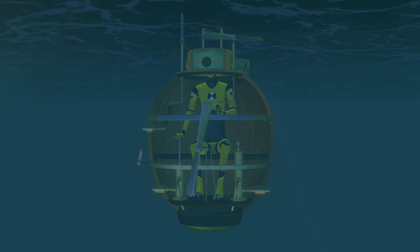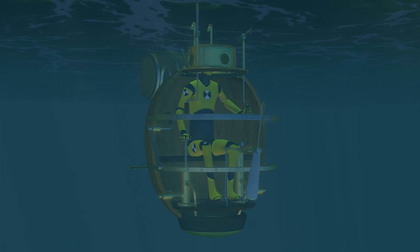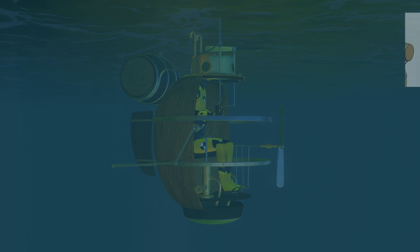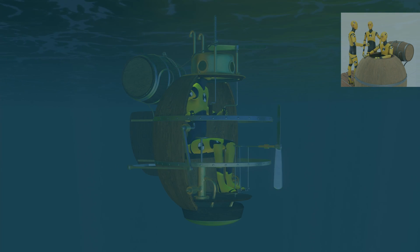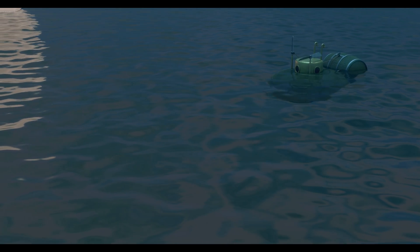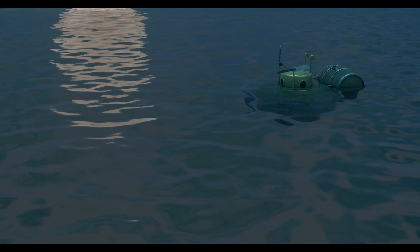The submarine changed direction using a rudder with a lever mechanism. Operating this machine was extremely physically and mentally demanding — not to mention how brave the operator must have been. The air came into the submarine with two snorkels, which closed when the boat immersed.